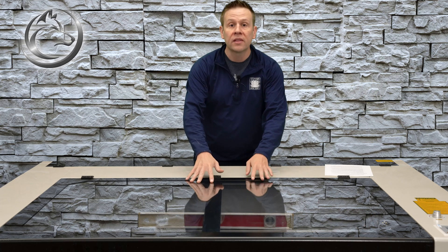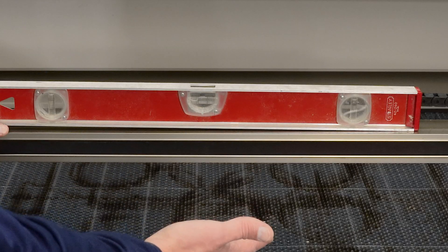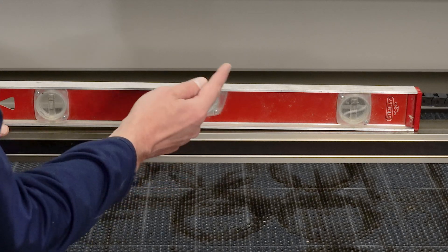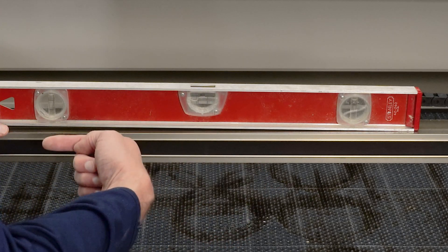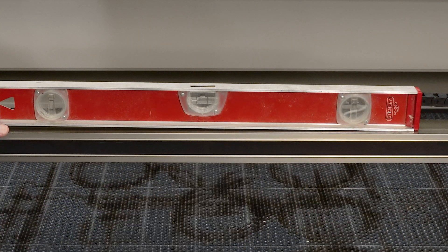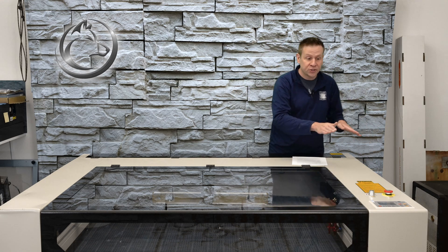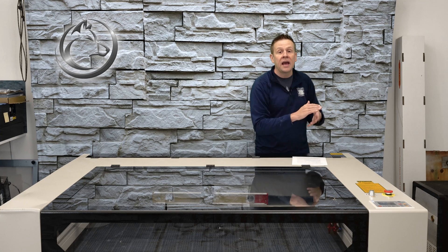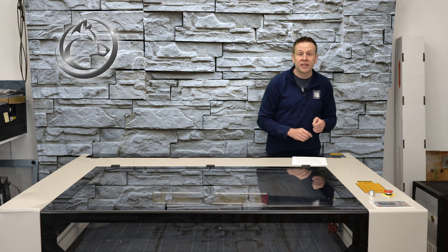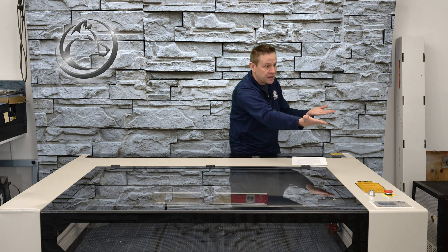Once again starting with the widest point, I'm going to open the lid of the machine and take our first level reading. I have the level on the X-axis gantry rail and when we take a close-up look we're going to see that the bubble is on this side, which means that side of the machine is low. So I'm going to raise that side — and to make sure I raise it evenly, I am going to count the number of quarter turns on the front corner and match that adjustment to the back corner, ensuring that side of the machine comes up evenly.